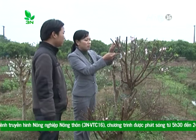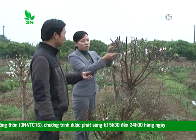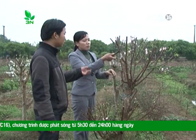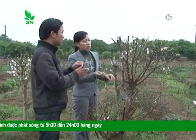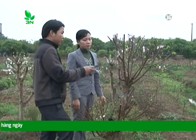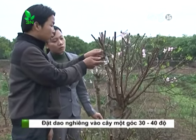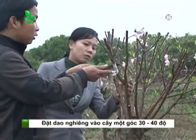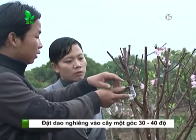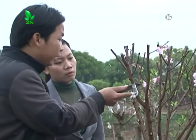Anh Kỳ hướng dẫn lại cách cầm dao: thứ nhất là ngón tay cái là điểm tì để tạo sự chắc chắn cho con dao. Ta phải đặt góc từ 30 đến 40 độ. Thứ hai là phải tạo sự chắc chắn khi cầm dao. Ta chỉ ấn nhẹ là được.